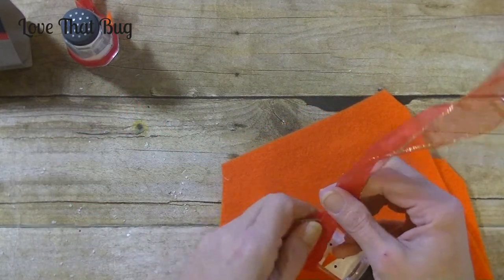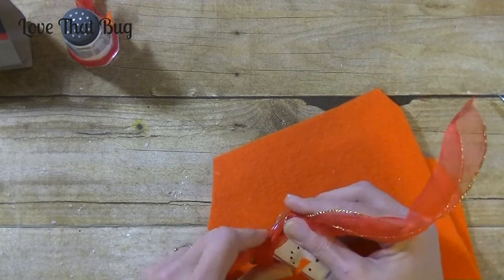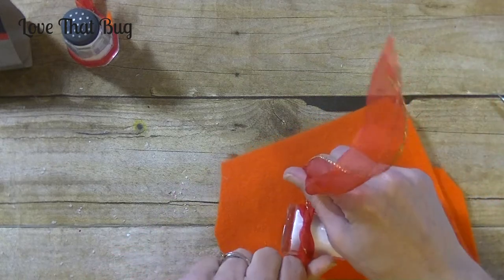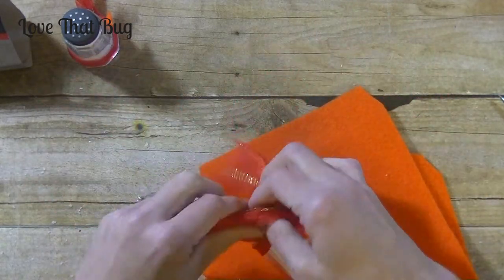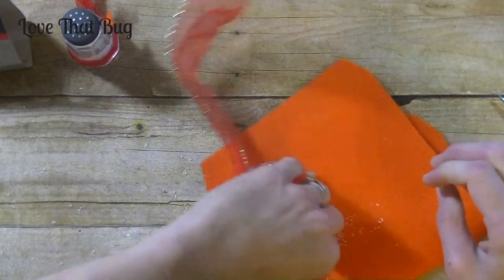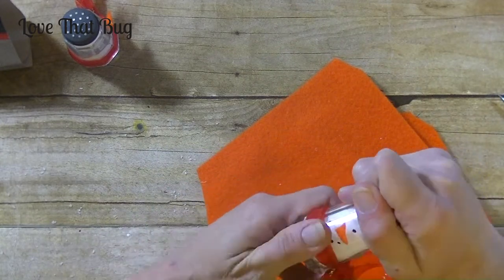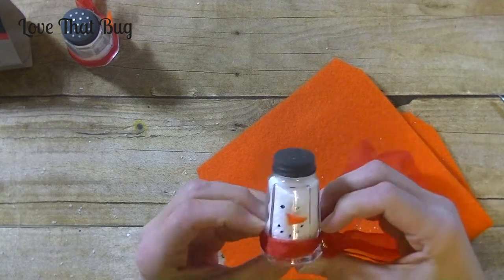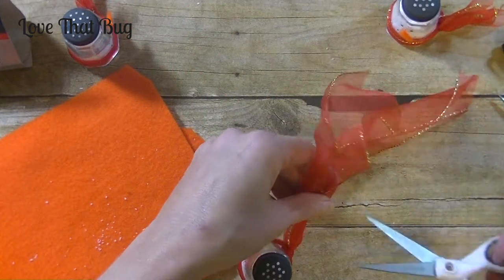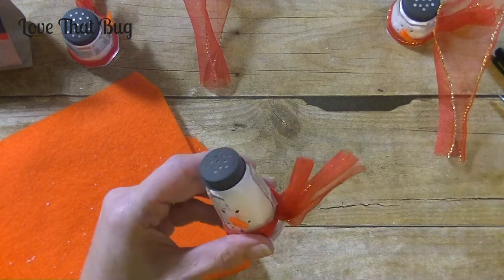I'm going to wrap it and bring my knot over to the side, nice and tight, and tie it. Because we painted the lid black, I probably would not use it for salt or pepper. You can also mix salt and pepper to make it look like a dirty snowman — often when kids were little, they'd roll a snowball in the grass and it would pick up dirt and everything, so it looked dirty. So you can use salt and pepper for that look.